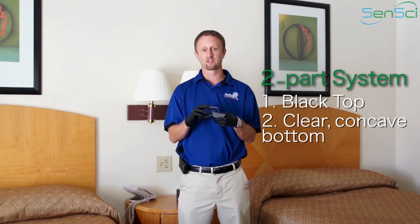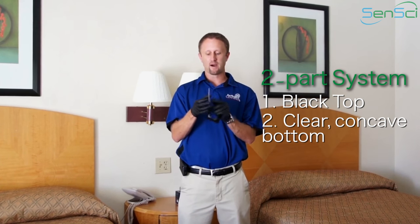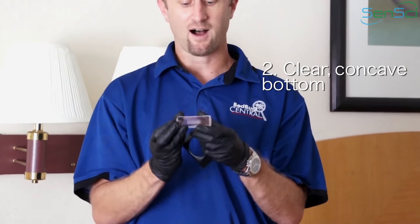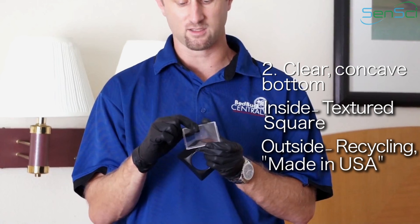Again, it seems relatively self-explanatory, but believe it or not, it's very easy to not do this properly. When you look at the bottom, the bottom is actually going to have a concave figure to it. On the inside is a textured square, and you have a recycling logo on the outside and a Made in the USA on the outside.